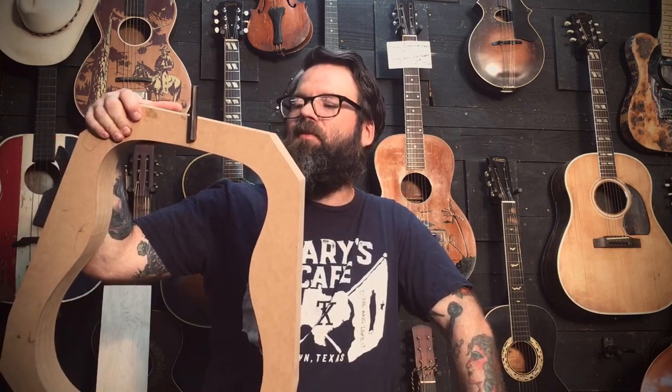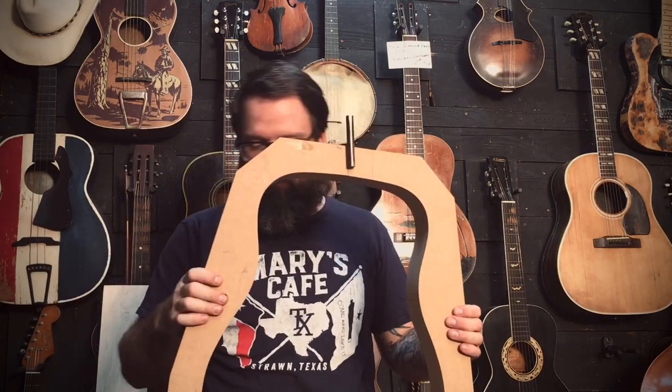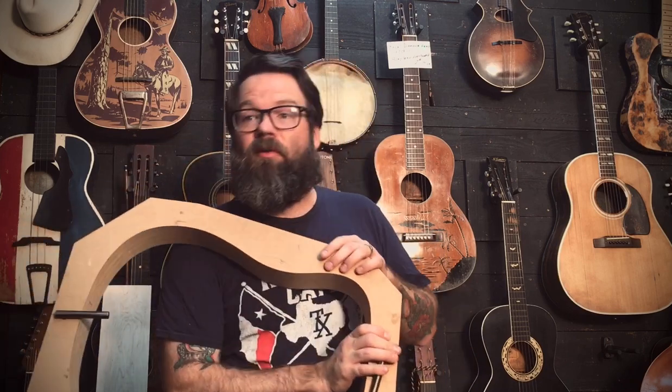I'm doing a special video here — this is kind of a 'before' video. A gentleman in Texas has commissioned me to build him a guitar that does not exist, that's not commercially available. So we're going to make it for him. There are a lot of custom things he'd like, and I'm going to try to capture as much of the process as I can as I build it. I thought it'd be best to start before I start.